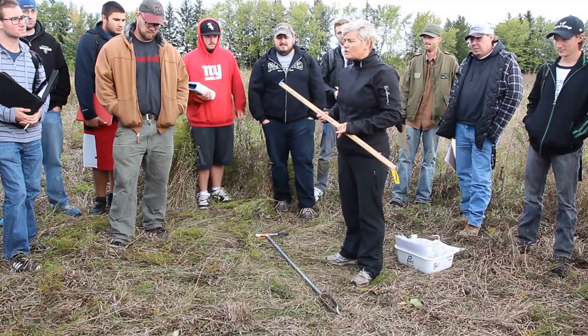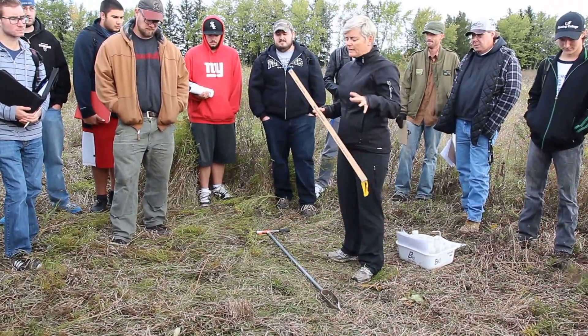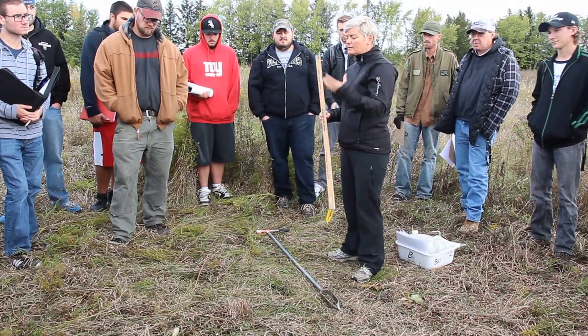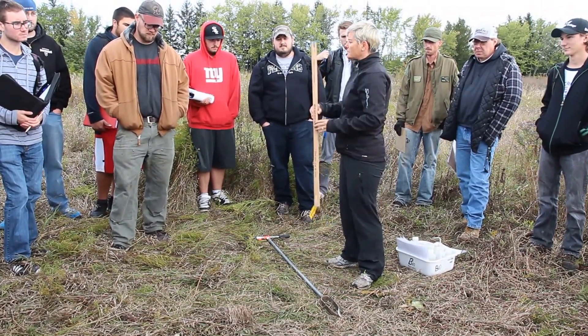We have determined our random location in our 10 by 10 meter plot, and what we want to do now is take three soil samples around this random location.